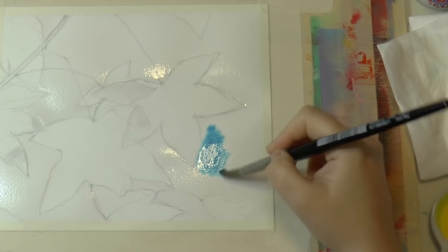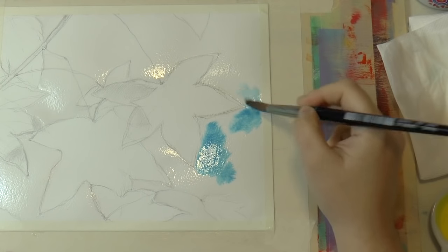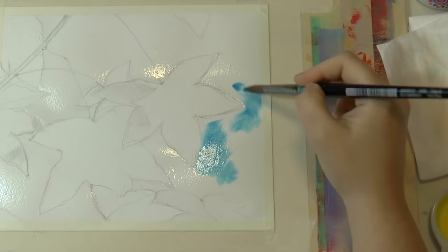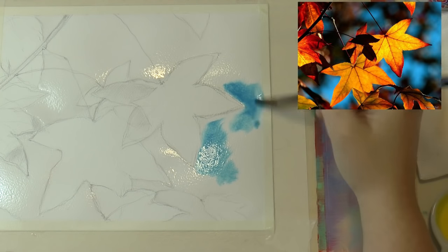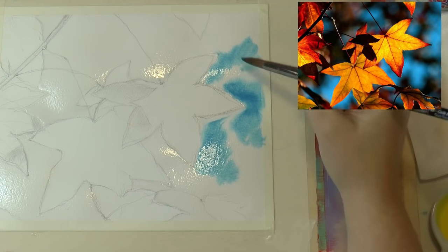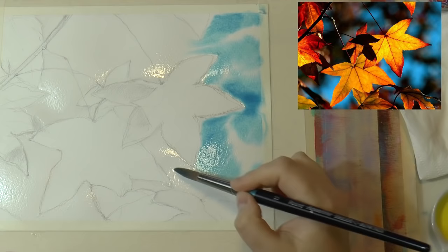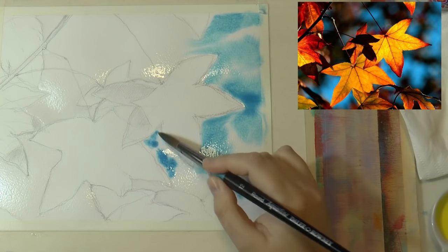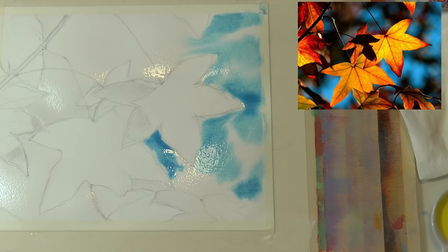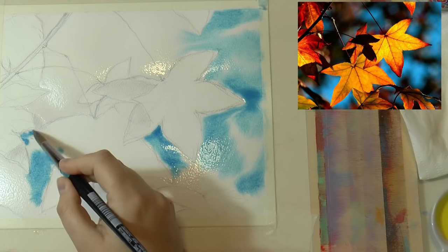Now start painting. I began with a cool blue, and I'm not putting it all over the paper — I'm placing it in random spots, because I want the white of the paper to create some light points.